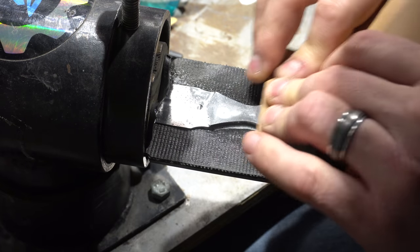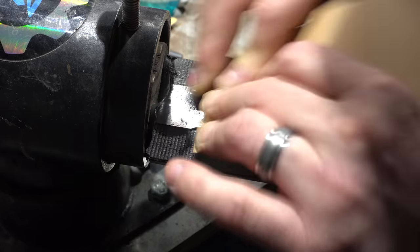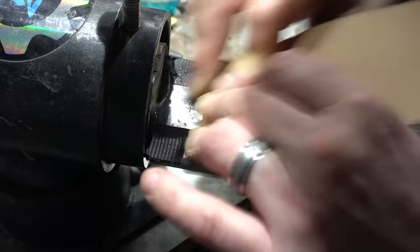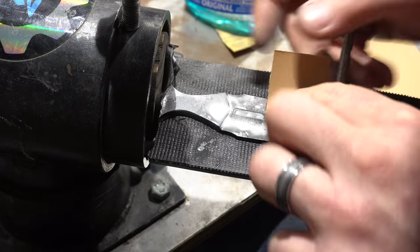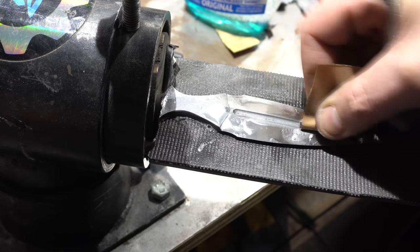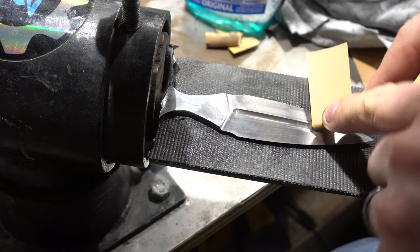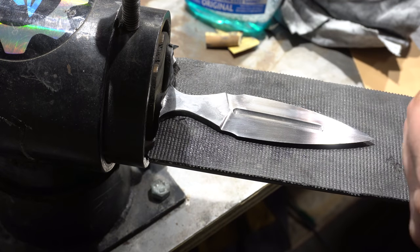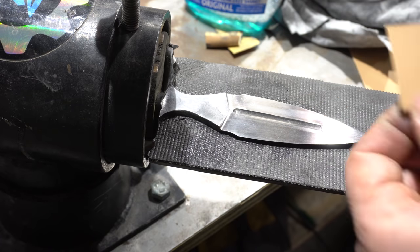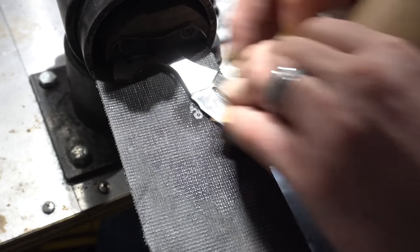Since everybody likes hand sanding, I figured I'd give you a little montage of all the hand sanding I had to do for these blades. First I start on the flats, then I'm sanding the fullers, and more work on the fullers, and finally the bevels.